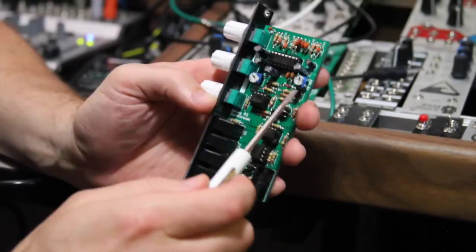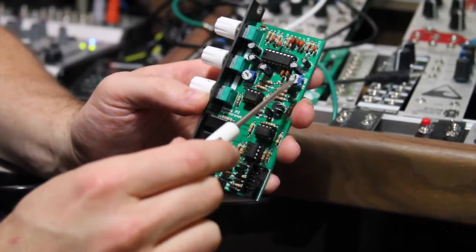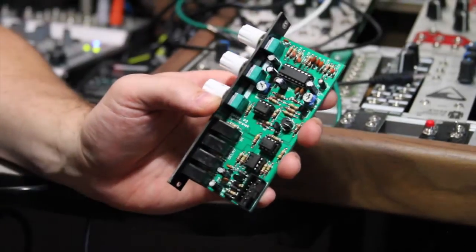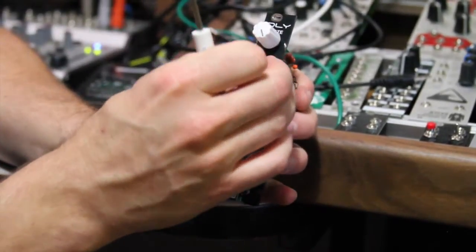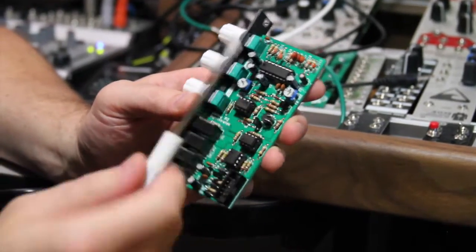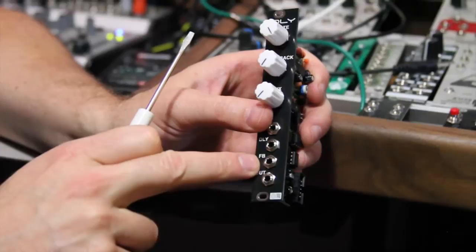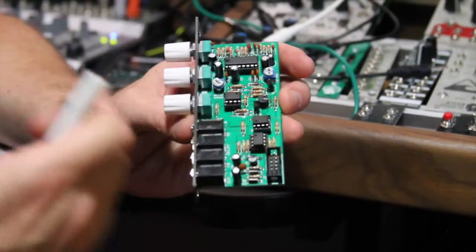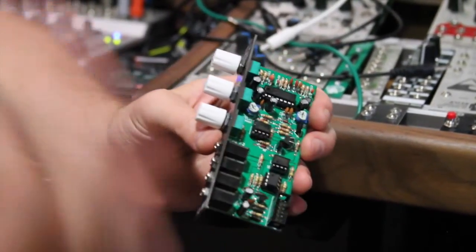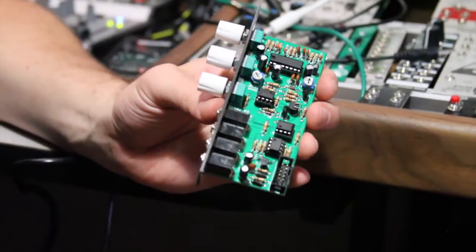Another upgraded feature we have is the feedback max trimmer, which allows you to set the maximum feedback that the feedback control on the front will allow you to access. That also, in combination with the feedback CV input on the control voltage, allows you to access the maximum amount of feedback. So if you want to go bonkers, great, you can do that; if not, you can dial it back.